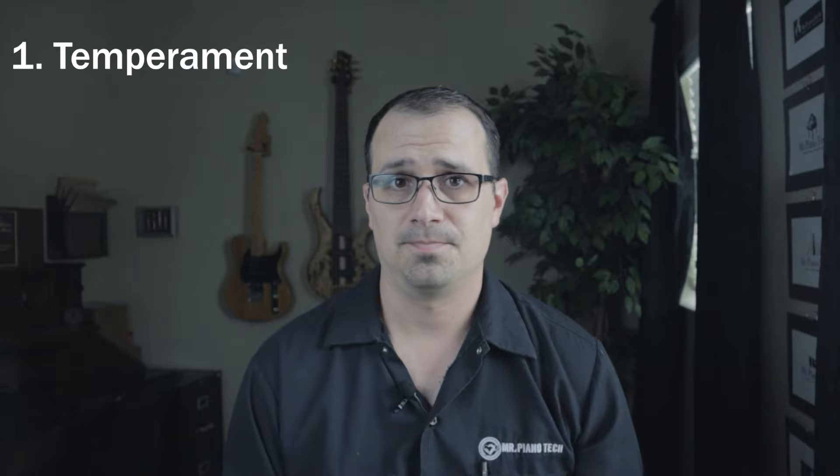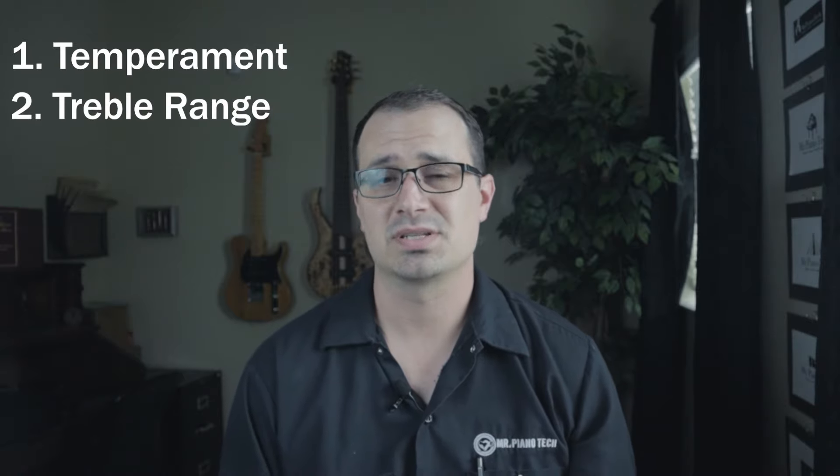In this video, I'm going to assume you already have a pretty good understanding of basic tuning concepts, like stability, tuning unisons, basic stuff. So I'm going to break the tuning down into four steps: number one is the temperament, number two is the treble range, number three is the bass range, and number four is your final checks. So without any further ado, let's get going.